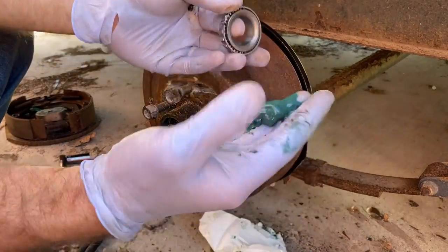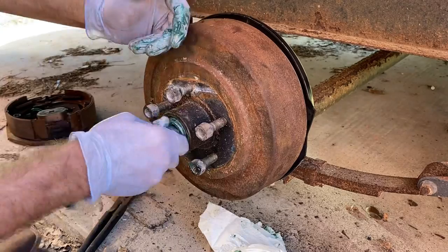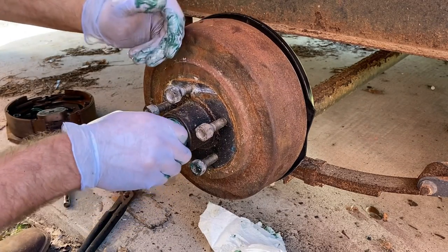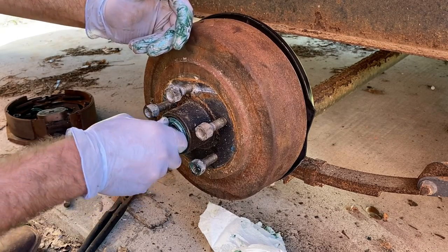We got our new bearing. I'm just going to pack it with some new grease here. We'll get that thing right up in there. Wiggle that hub around until this slips on in there.